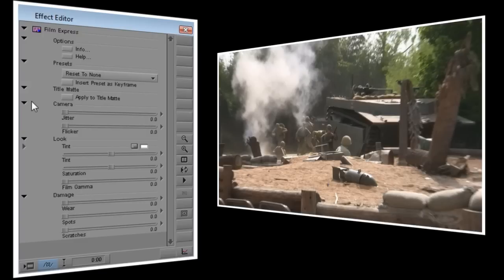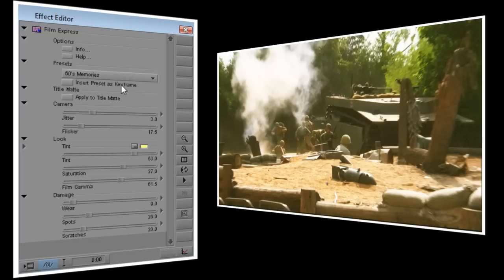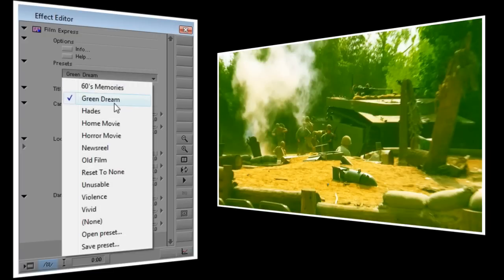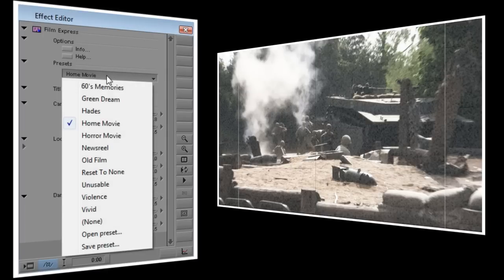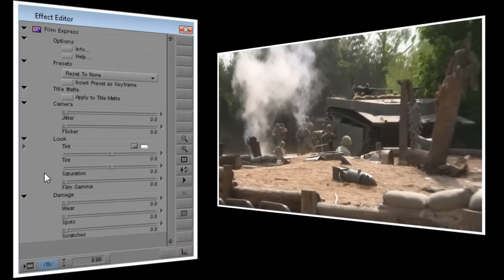Let's start by looking at the Film Express plugin. Film Express provides the easiest and fastest way to add an old film look to your video. Like all NewBlue plugins, Film Express has a number of presets, and there's a good chance that one of these will do exactly what you want. But I want you to become familiar with the controls, so I'm going to select Reset to None and start from scratch. The clip I'm using here is a little drab and washed out looking. I'm going to start by turning up the Film Gamma control, which will give us a nice deep black level and make the bright parts of the video stand out more.